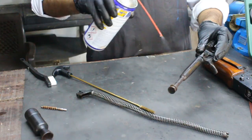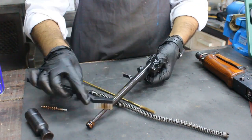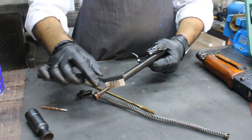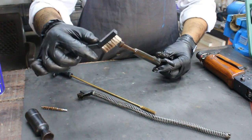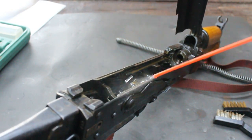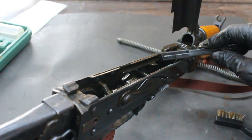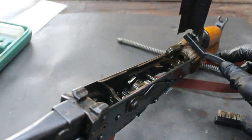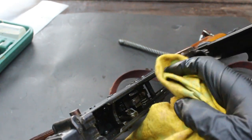Once you are done with the barrel, set it aside and use a nylon brush and solvent to clean other parts like the bolt carrier, gas piston, and gas tube. Make sure to get into all the nooks and crannies. Wipe them down with a clean cloth.